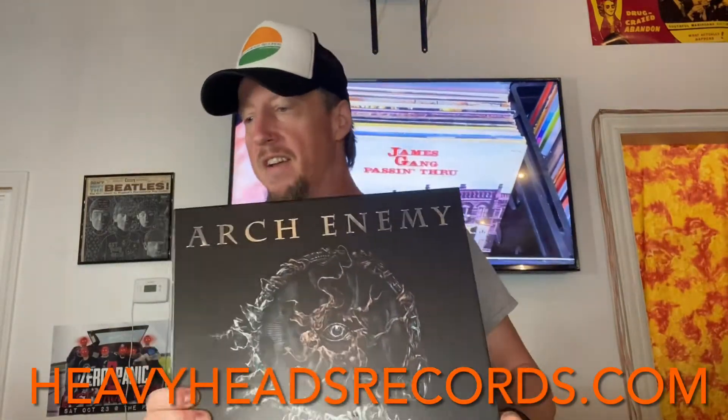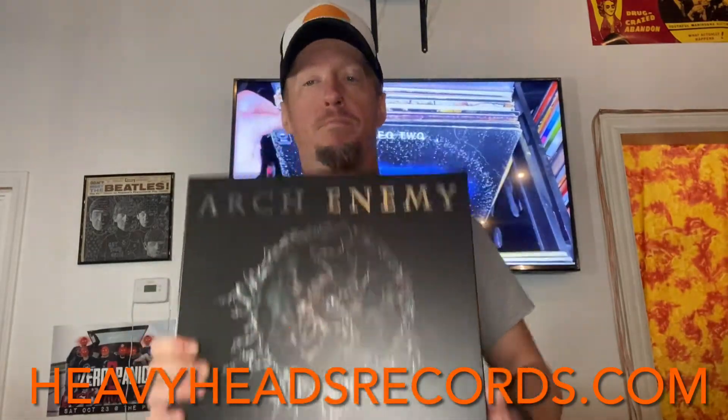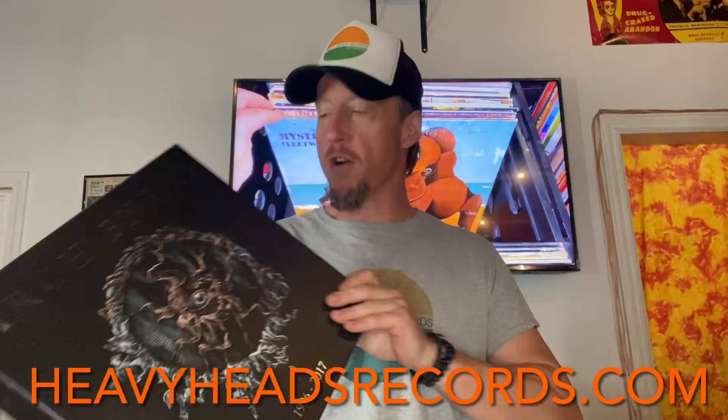What's happening guys? This video is going out to Chris in Tuscaloosa, Alabama. He just picked up this Arch Enemy box set — this one's 1996 to 2017. It feels so heavy; I bet it's 30 pounds at least. So it's going to cost a little bit to ship this one, but well worth it and he's certainly paid for it.